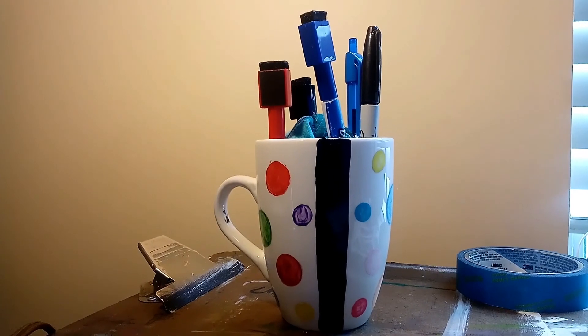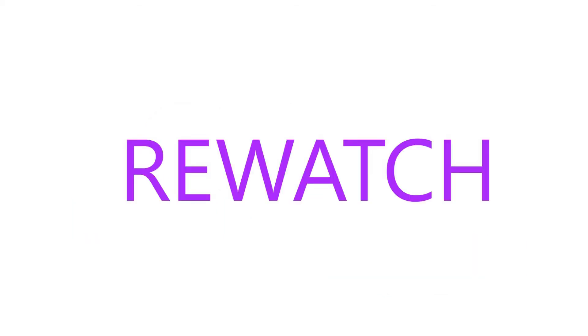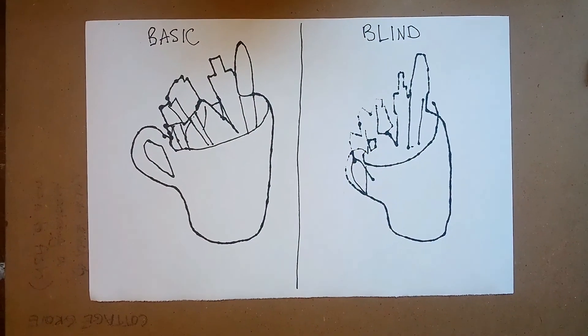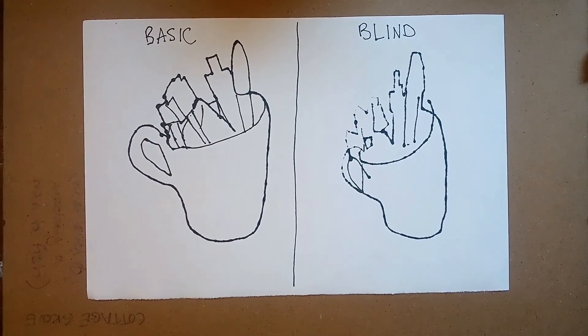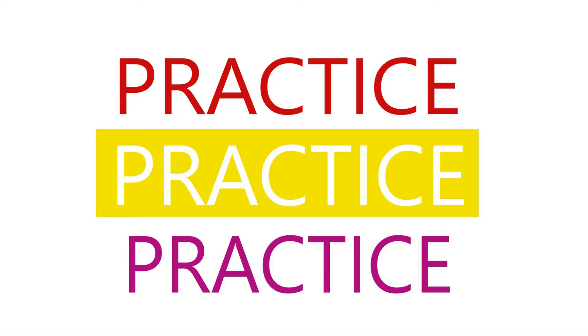This is one of my favorite drawing activities and is a really great tool for learning how to draw objects accurately. Re-watch this video and try doing some contour line on your own. This is something that I highly recommend. Practice, practice, practice — because you will get better each time you do it.